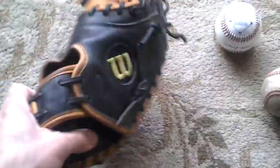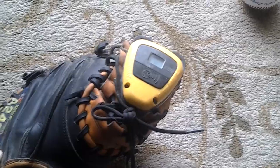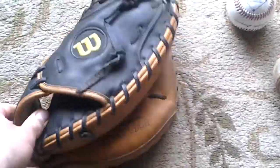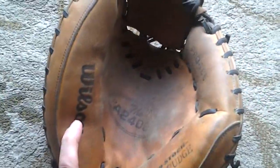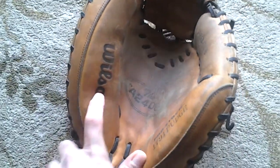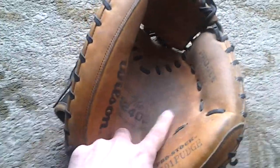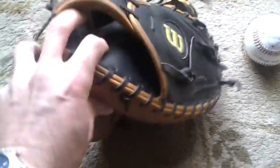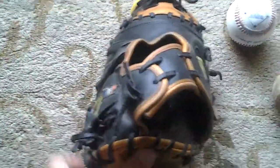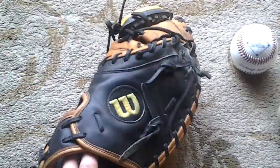You notice I have a radar, so if you guys are interested in finding out what that's about, send me a comment with a question. It looks like on the inside it's a little dirty because I need to clean it up a little bit. It's a very durable glove and works very well for high velocity pitching.